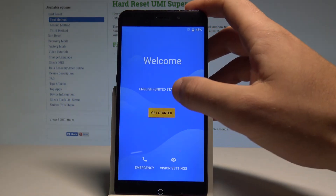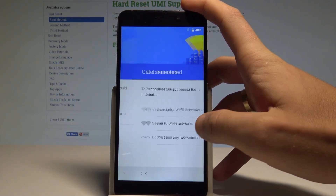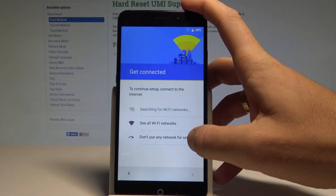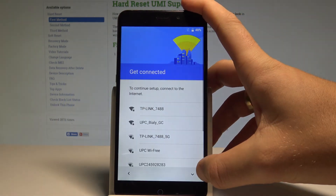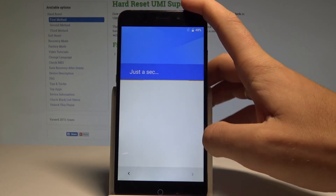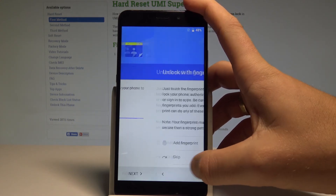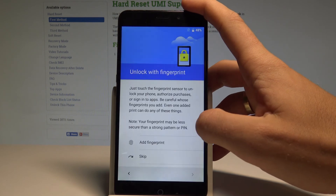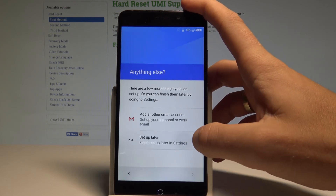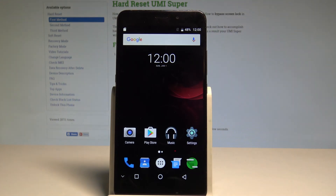The welcome panel pops up. To confirm the device can be activated without the original Google account, quickly go through setup — tap 'Don't use any network for setup,' tap 'Next' a couple of times, skip fingerprint, choose 'Setup Later,' and the home screen appears. Everything went well. Thank you for watching — please subscribe and leave a thumbs up.